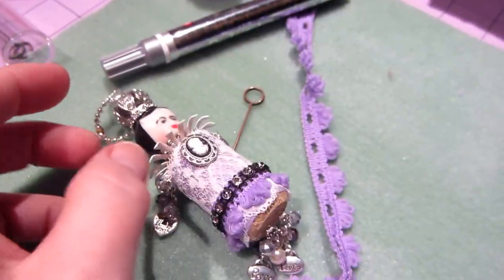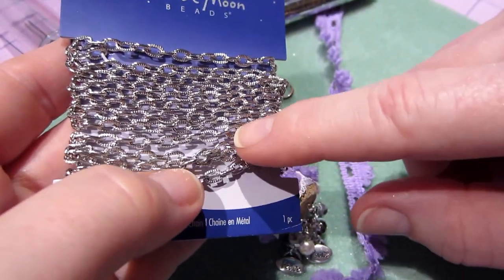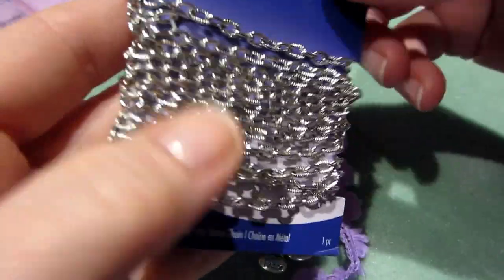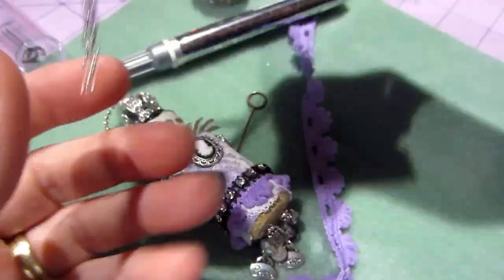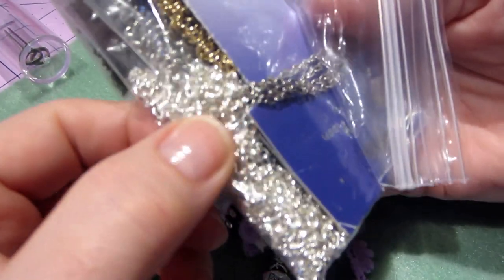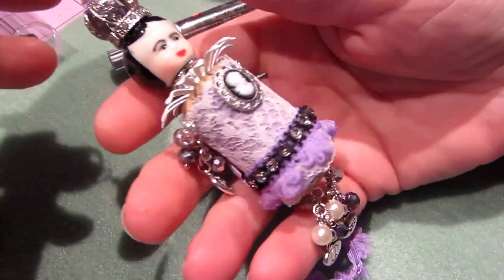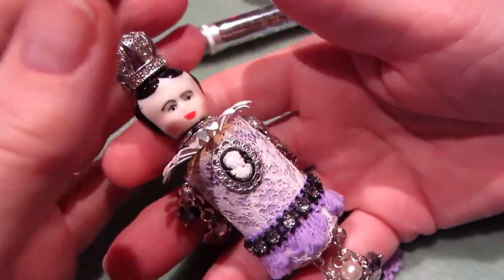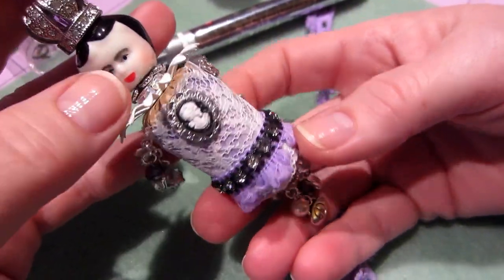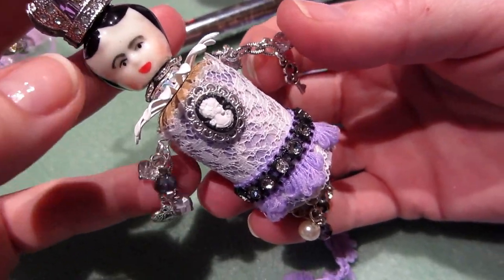Her little legs are just the same thing — it's chain. I like this chain; it's a link chain but it has a little bit of texture to it and I've used it on quite a few things. It's by Blue Moon. I was going to go with a really shiny one but I think I like it. I actually really love her — I think she turned out super sweet. That's kind of what I had in mind for this piece. The head was what really did it for me and made me think yes, I want to make an art doll.